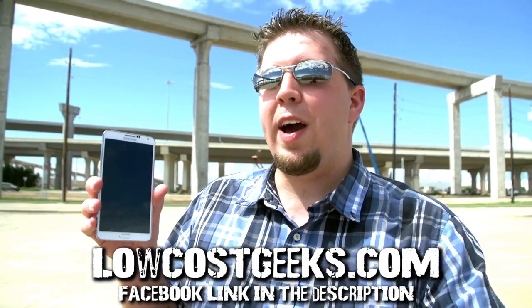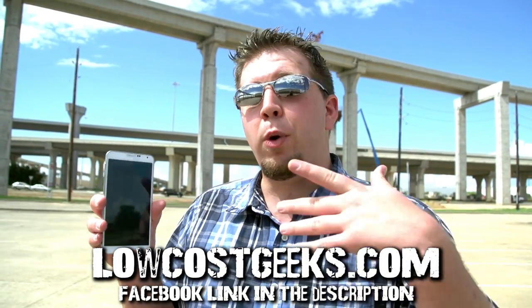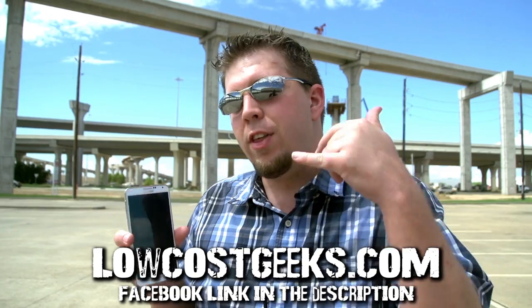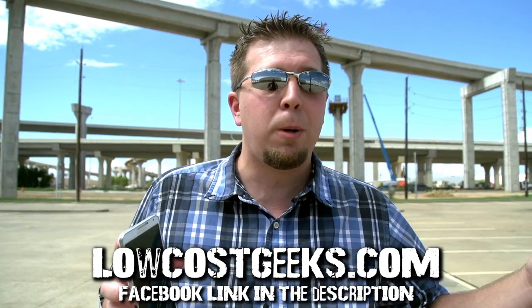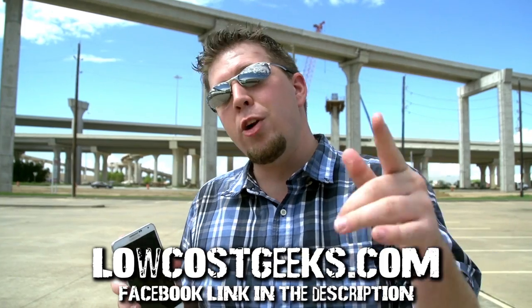Big thanks to Low Cost Geeks for providing this Note 3 as well as the iPhone 5S. Be sure to go check out their call-in repair service — we have a phone number in the description below. If you have a cell phone that has a cracked screen or whatever's going on, just give them a call. They can repair it up for you and get it right back to you really quick. Be sure to check out their website and like their Facebook page. Let them know that you support them for supporting this show to keep these drop tests coming. Anyway guys, let's get on to the face down right now.